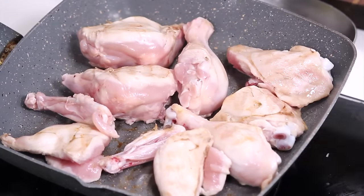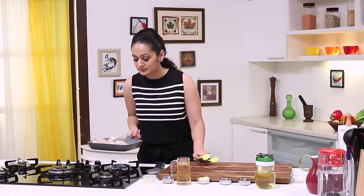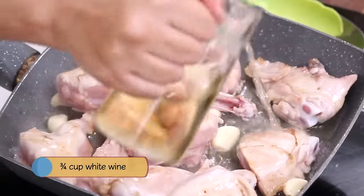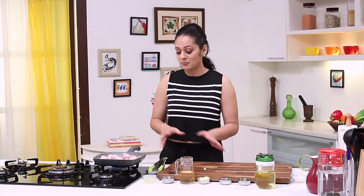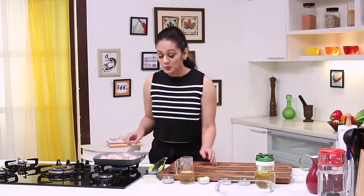I am going to add whole garlic — lots of it. Just add it like that, no chopping at all. Mix it a little. Now we will deglaze the pan with white wine. I am going to add the wine in the pan, and what we are left with is that nice sweet flavour of wine. Now we will boil it for about 2-3 minutes. So the wine is reduced.